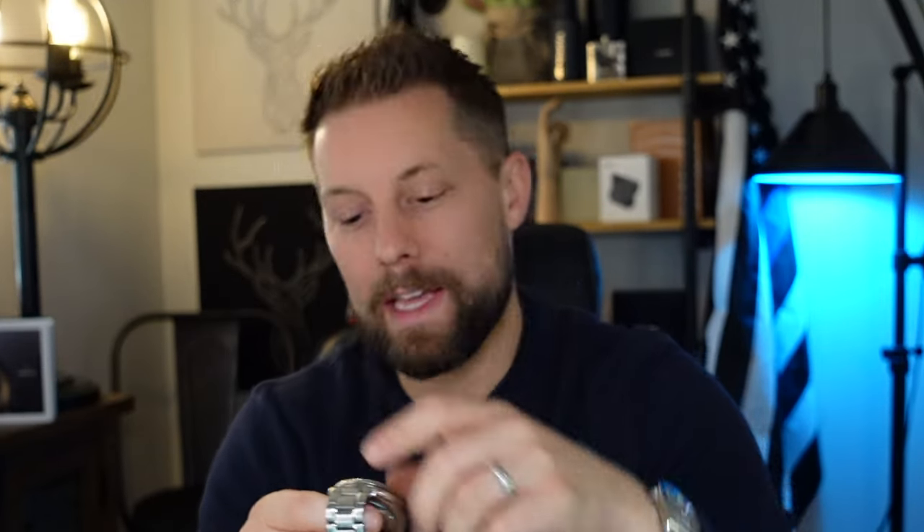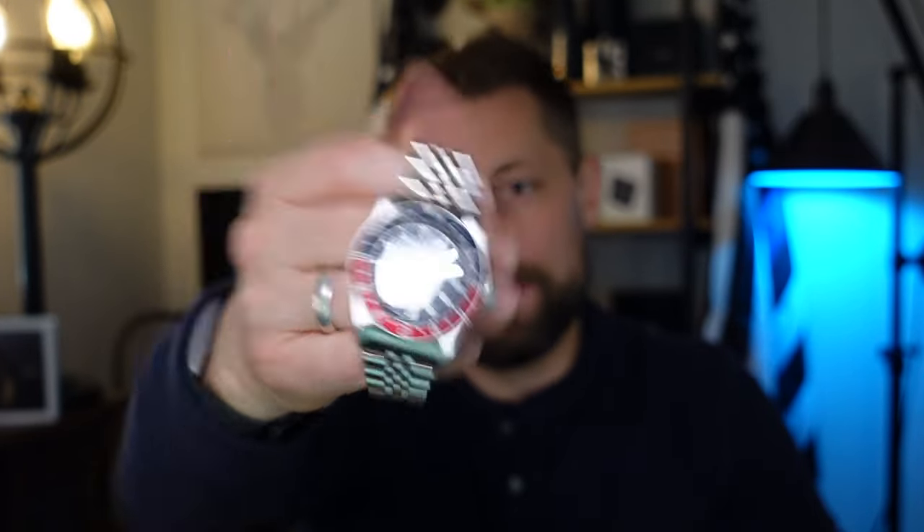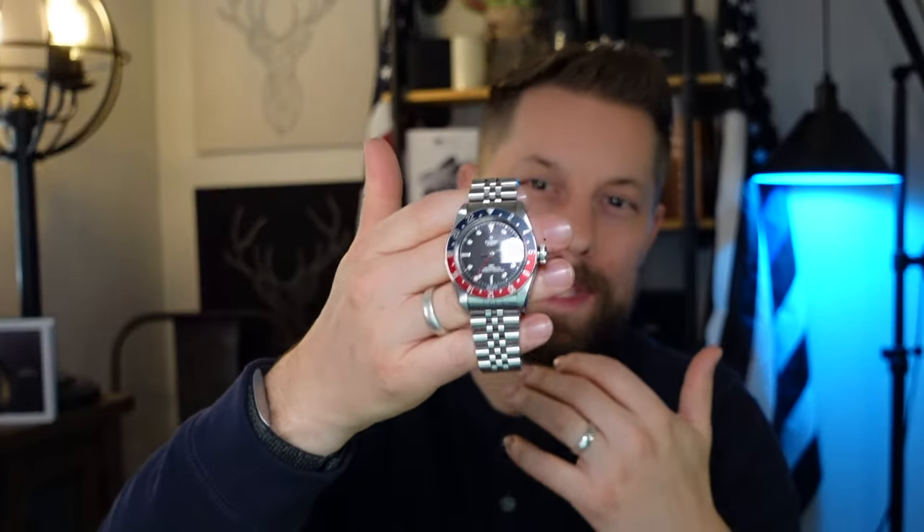Today I oftentimes find myself going for something like my Tudor Black Bay 58, and the Seiko Turtle kind of sits on the shelf. The most recent GMT I've added to my collection is the Tudor Black Bay GMT, which has served me well as a travel companion. One thing about the Tudor GMT is that it is still kind of an expensive watch, so sometimes I've been in situations where I don't really like having it on my wrist — specifically if I'm traveling in areas I know are higher crime. So I was excited to see that Seiko released these SSK GMT watches.